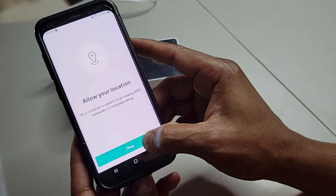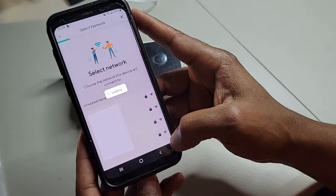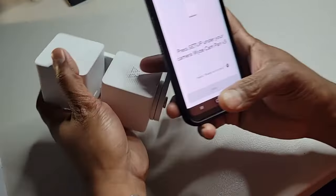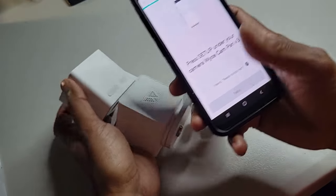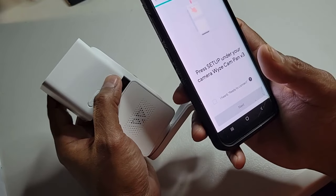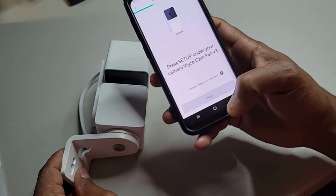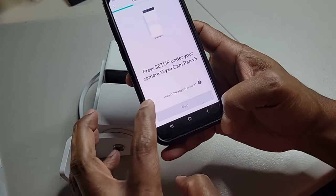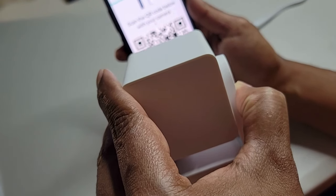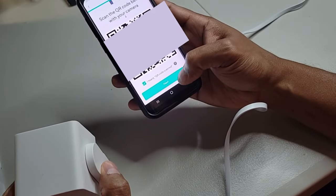You'll have to allow your location and connect to Wi-Fi. Once you've connected to Wi-Fi, go back to the camera and hit the setup button on the back. Once you hear the 'ready to connect,' check the box and hit next. You'll then get a QR code that you'll have to scan with the camera — point the camera at the QR code, wait for the confirmation, and then hit next.